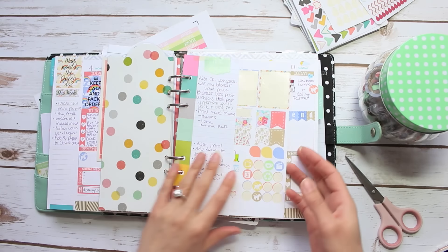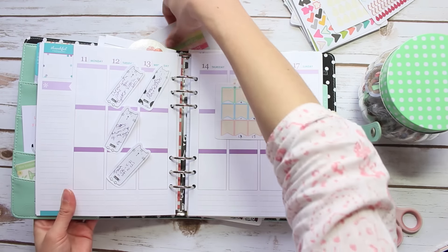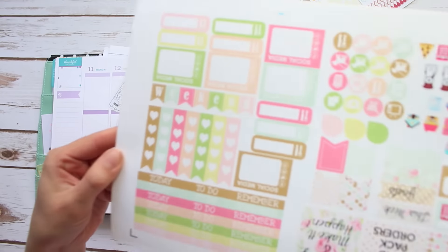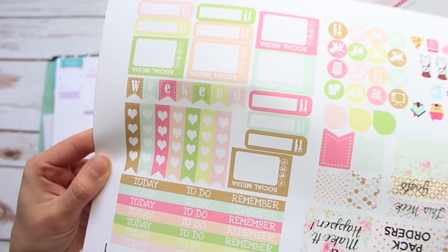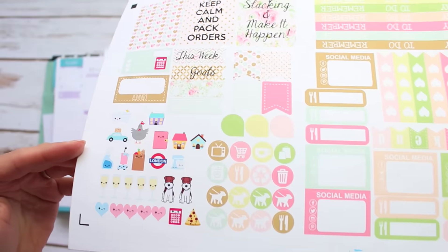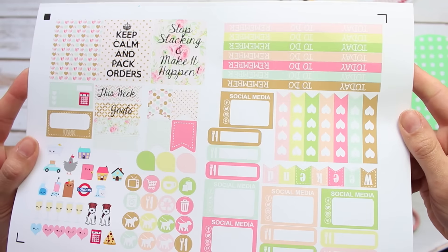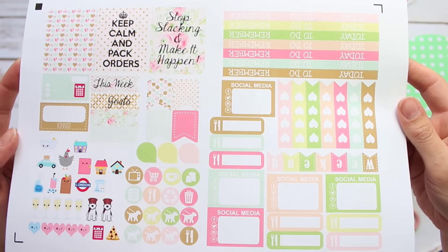So this is next week's spread which I will be decorating, and I have made some new stickers to go in it. This is sort of how I set up my sticker sheets — I do them so that they form into two A5 pages, and it just means that I can punch this one into my planner at the end once I finish planning and then use all these stickers throughout the week.